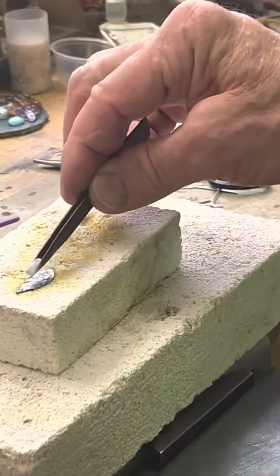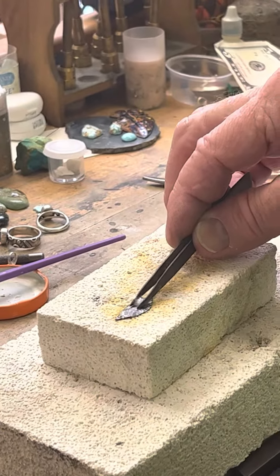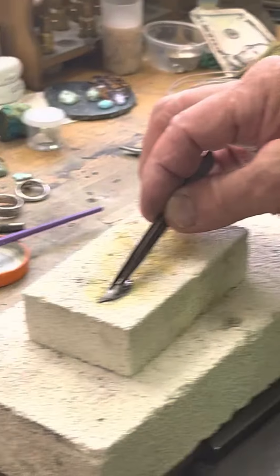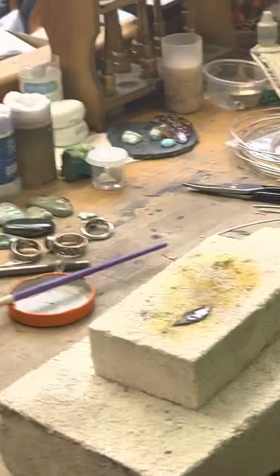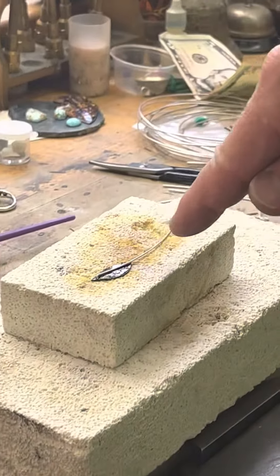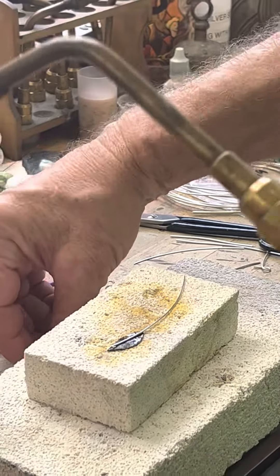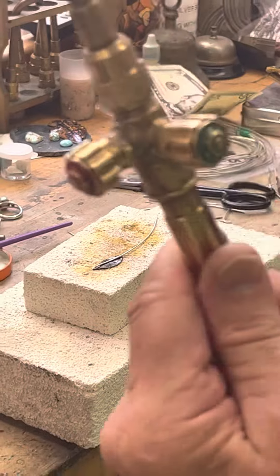I'll take my tweezers and put some more flux in here. Now when that metal is real hot like that, the flux sort of has a tendency to — wait a couple seconds before it spreads out. Then I'll take my other piece of 20-gauge wire and lay that right on top of there, trying to get the wire to come off at the bottom. I'm not going to heat this part of the wire at all, just up here. I'll use my tweezers or the soldering pick to manipulate it if needed.